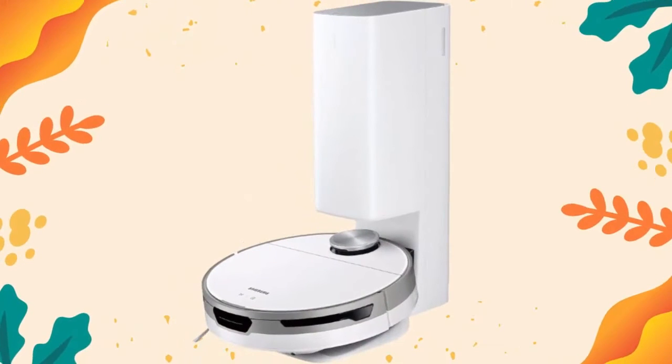Voice Recognition: easily clean your household with Voice Recognition Technology, compatible with Bixby, Google Assistant, and Alexa.